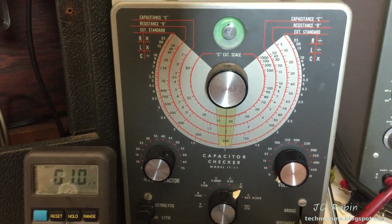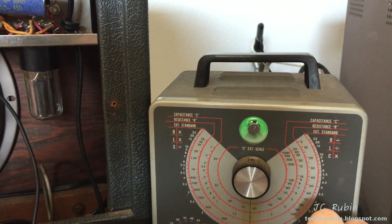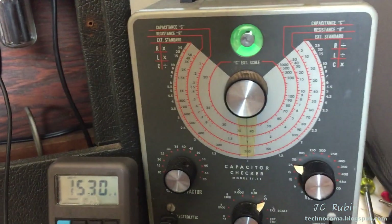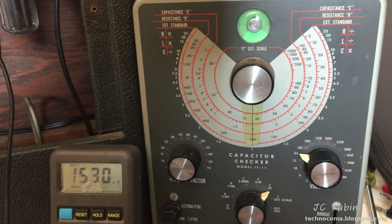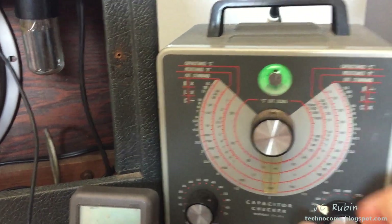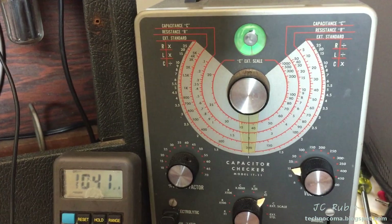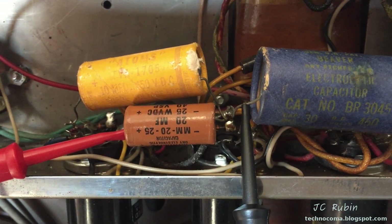Let's test this 25 microfarad capacitor. Starting at three volts — it doesn't look promising. At 15 volts it's already at 1000 micro amps, and at 25 volts it's 1530 micro amps. That's a significant amount of leakage for a 25-volt rating on a 20 microfarad capacitor. It's already leaking at 15 volts — already in the milliamp range. This capacitor is no good. Mark it as bad and move on.